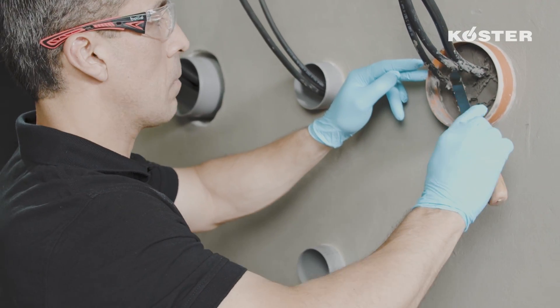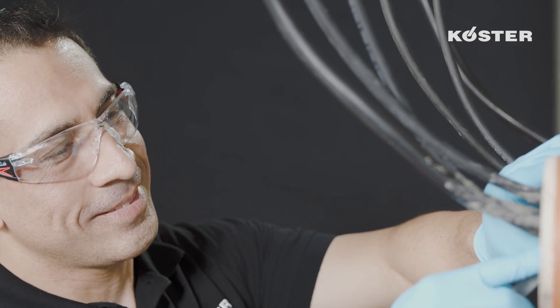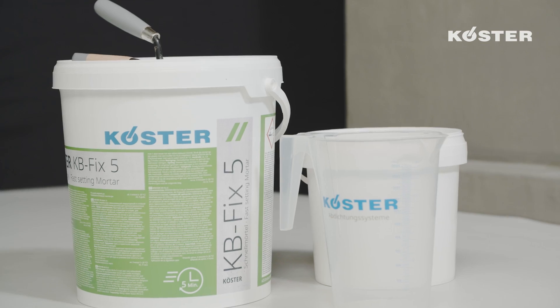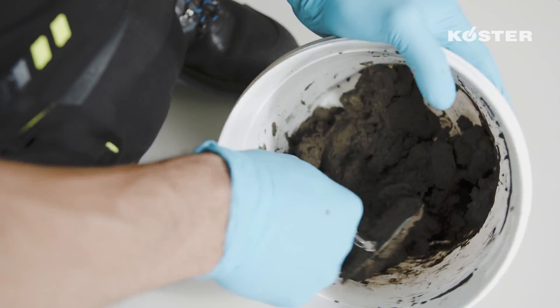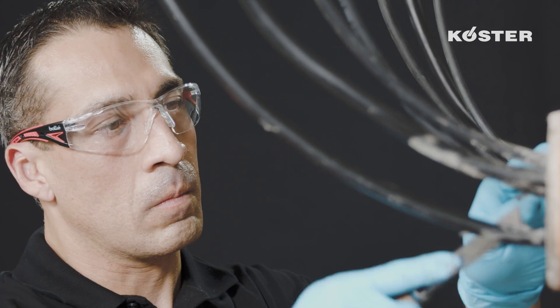Finally, the waterproofing compound is recessed 1 to 5 centimeters from the wall surface and smoothed with a metal spatula. As an additional safeguard and to hold the pipe or cable centered, the exposed material is covered with KUSTA KBFLEX 5.